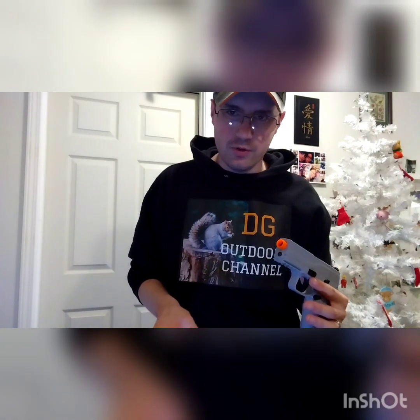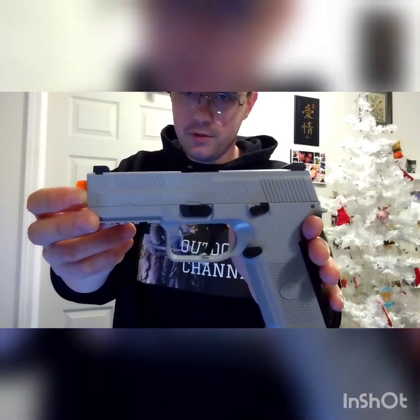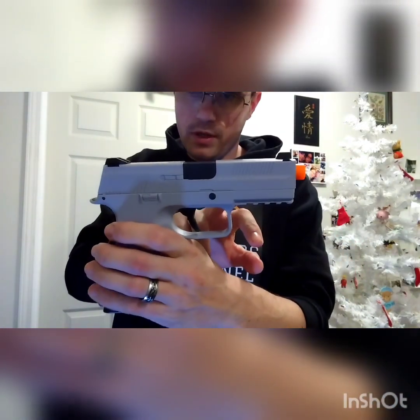I hope you guys enjoyed this video. I hope you like the selfie light — it's actually really bright, you can see it glaring in my glasses right now, but I'm going to be using it a lot more and it'll help with my videos. If you guys want to check out the FNS-9 by Softair USA, check it out — they have all different colors, this is the gray one. Remember to like, comment, subscribe. Jesus loves you, and I'll see you guys on the next one. Thanks for watching.